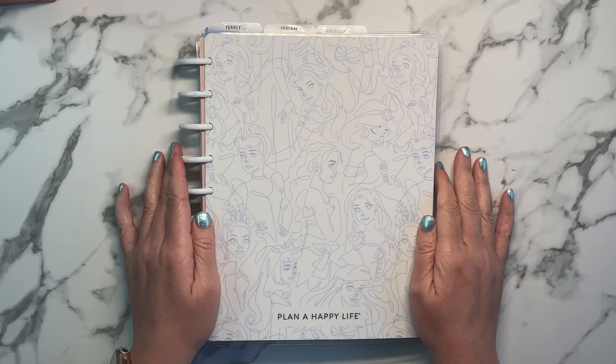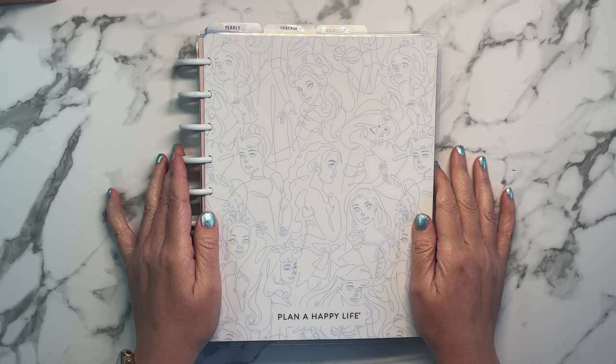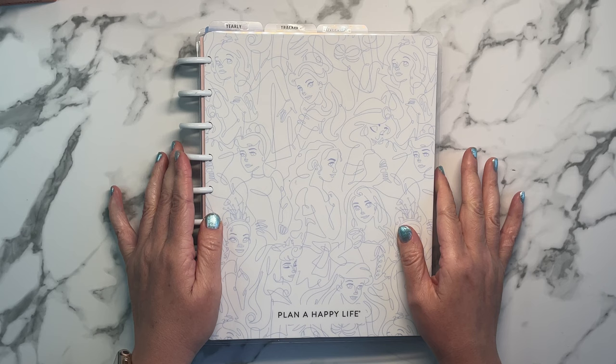Hey, welcome back to my channel, or welcome if you are new. My name is Tracy and this is A Girl with Plans. In today's video, I'm going to show you how I set up a reading journal using Happy Notes.